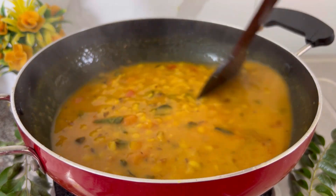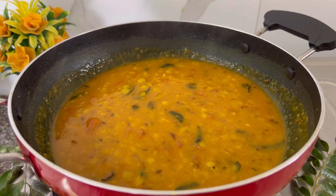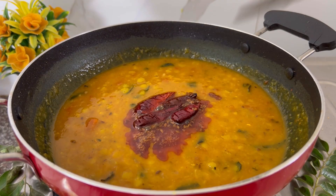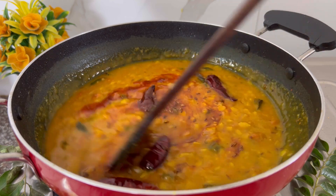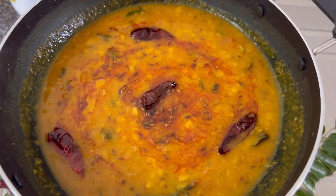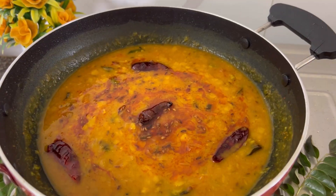Now as you can see, our dal is almost ready. We are going to prepare a separate tadka of cumin seeds, red chilies, and garlic, and then add the tadka into our dal. Our dal tadka is ready to serve. You can sprinkle some fresh coriander leaves and enjoy.